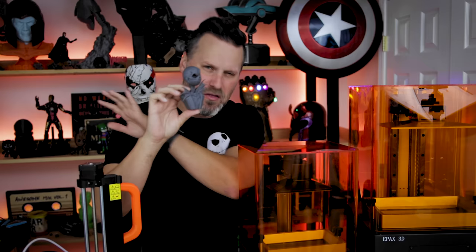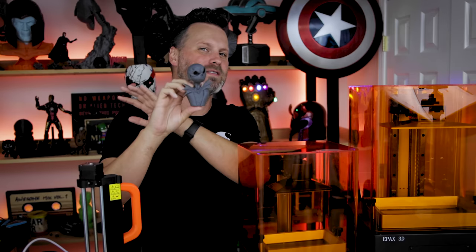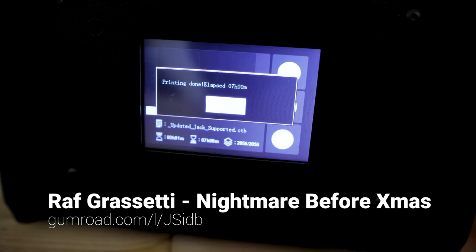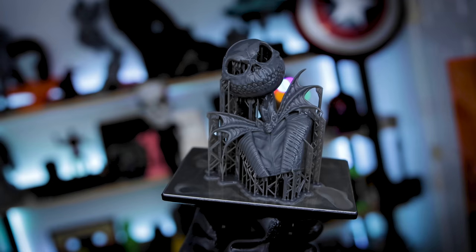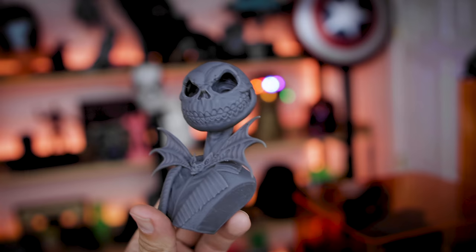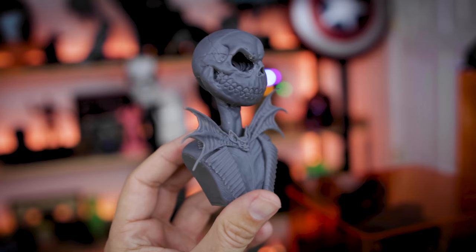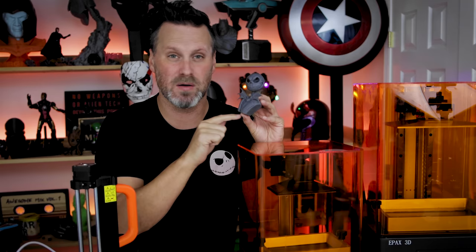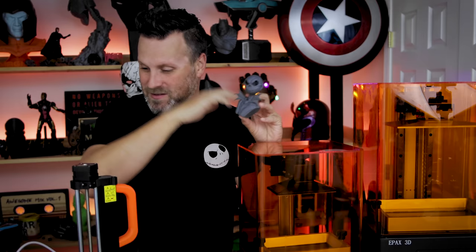If you follow me on Twitter or Instagram, you might have seen that the always brilliant Raph Grissetti has created this Nightmare Before Christmas Jack Skellington design. He's created two variations that are free to download and 3D print. I printed the evil, menacing version on the Epax E6 — again around a seven-hour print. It's just a beautiful, clean design with lots of little details that come out great on a resin printer. You don't necessarily need a resin printer — I've seen folks printing these on FDM machines and they look really good. If you're not already following him, you're absolutely crazy. I'll have links to both versions down below.